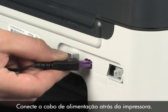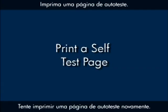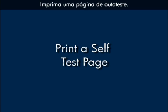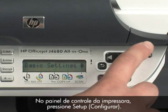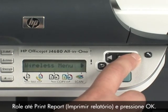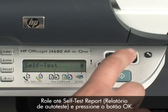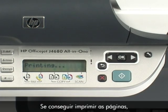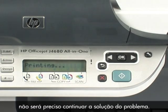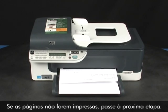Reconnect the power cord to the back of the printer and try printing a self-test page again. On the printer control panel, press the Setup button, scroll to Print Report and press OK, then scroll to Self-Test Report and press OK. If the page prints successfully, you do not need to continue troubleshooting. If the page does not print, continue on to the next step.